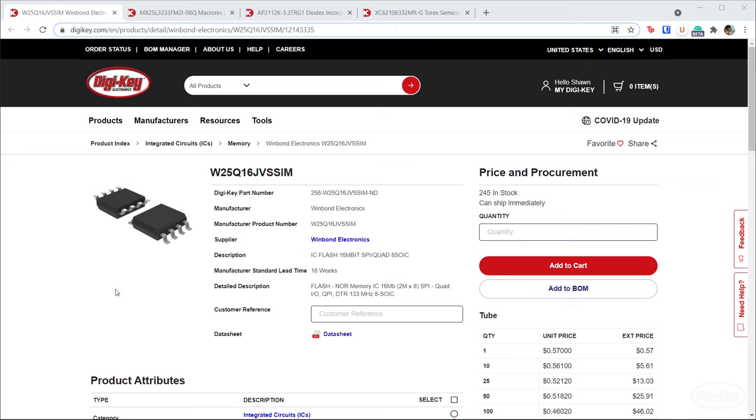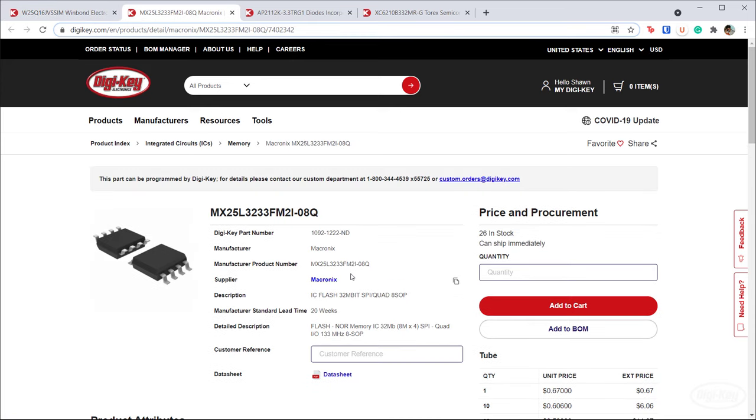The Pico guide recommends using a Winbond Electronics flash memory chip. These were not in stock when I originally ordered parts — they are now, so if you can get them, great. Otherwise, I found a potentially cheaper drop-in replacement from Macronix. It had a few thousand in stock when I ordered, so order whichever one is in stock for your particular board, and we will see if this drop-in replacement works.